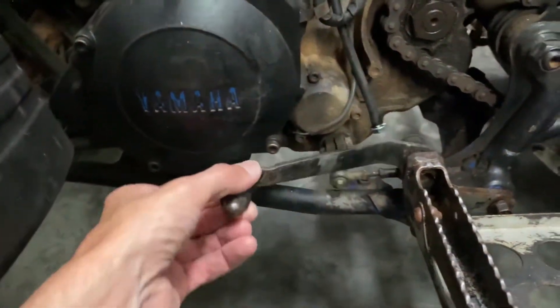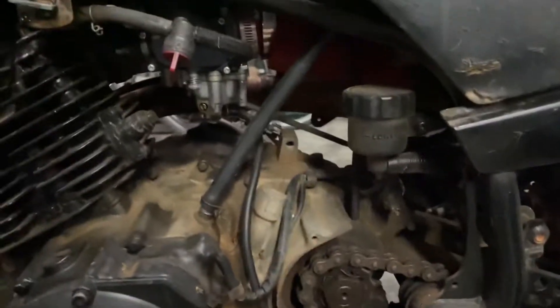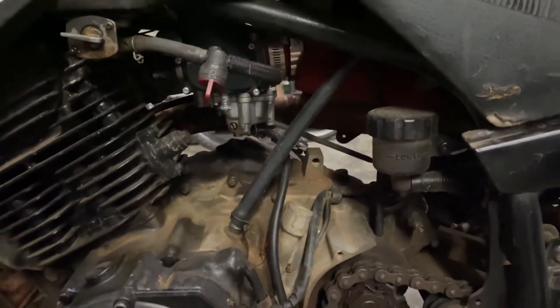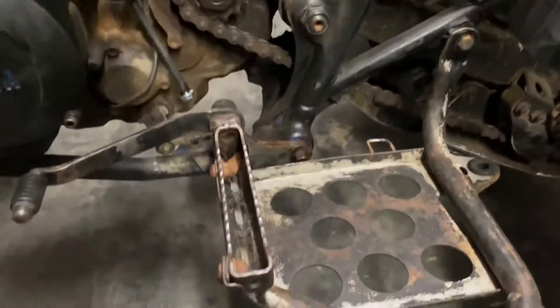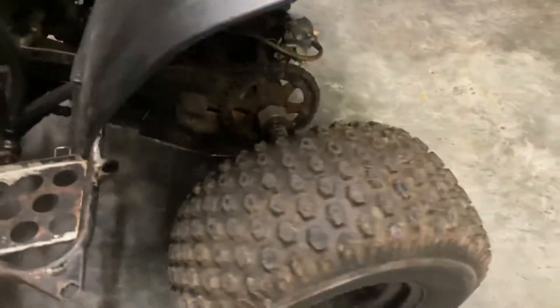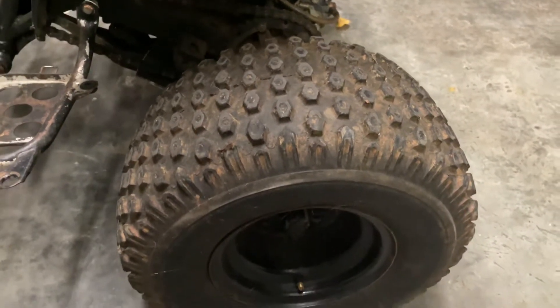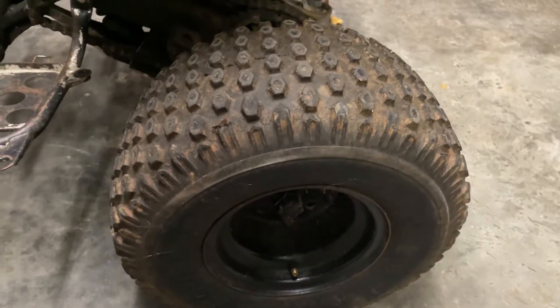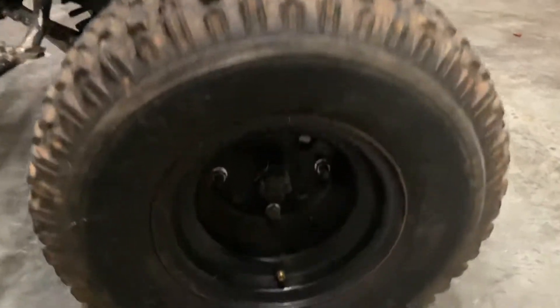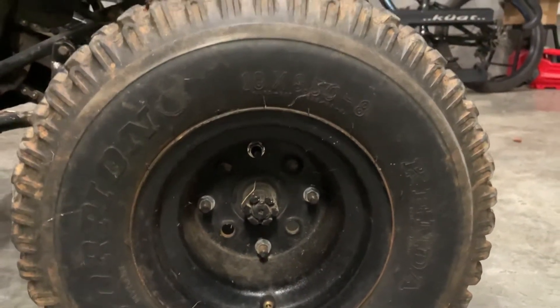Shifter's definitely got some play in it. It really just smells bad — it needs a bath bad, so I'm giving it a good cleaning. Factory foot pegs; I'm going to spray paint those and clean them up a little bit. We have a tractor supply lawn mower tire on the back, which is interesting — got that to fit there. I assume that's the factory wheel since it fits the bolt pattern, although it's got some holes on it. Looks like they might have been creative there.